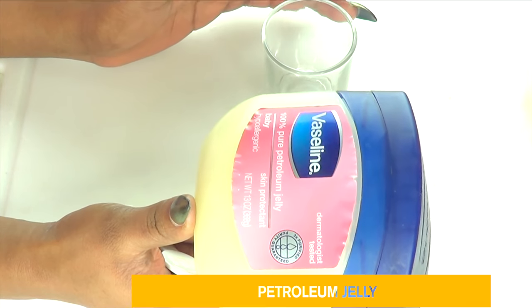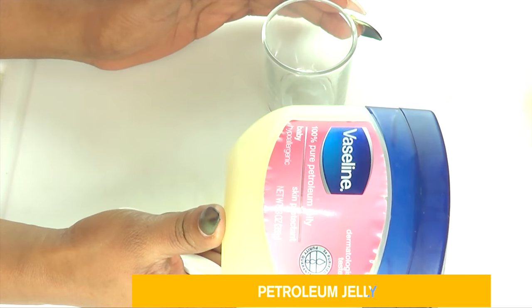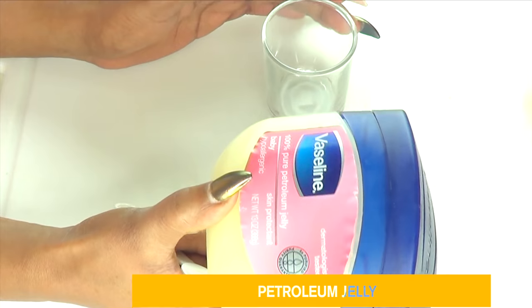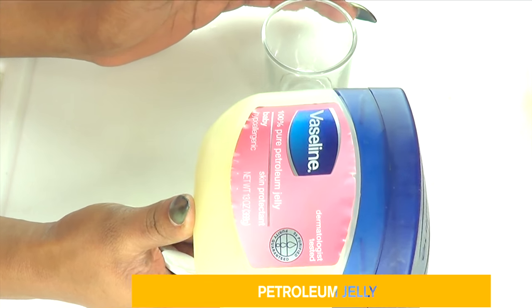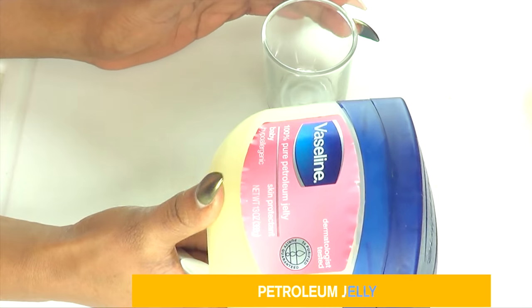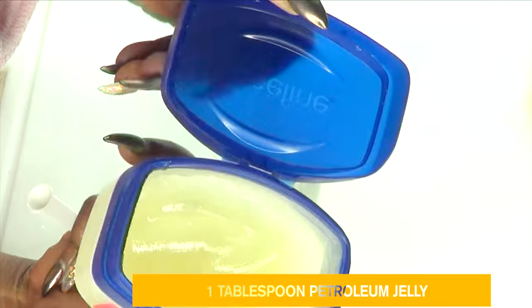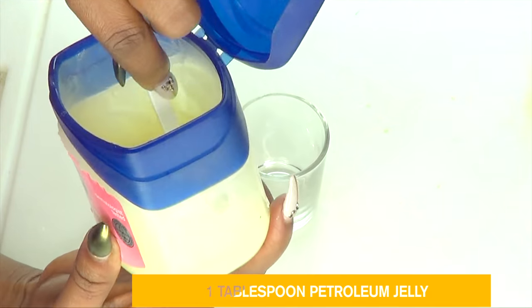The first ingredient is petroleum jelly. In this recipe we're using petroleum jelly as a base. Petroleum jelly is also known as Vaseline, and Vaseline is made out of refined petroleum, which is the same thing that makes mineral oil. The petroleum jelly creates a barrier on your skin, and with that barrier it prevents the skin from losing water — that is what keeps the skin hydrated. We're going to mix it with other ingredients to lock moisture in while clearing dark under-eye circles and smoothing wrinkles and fine lines. I'm going to use about a tablespoon.